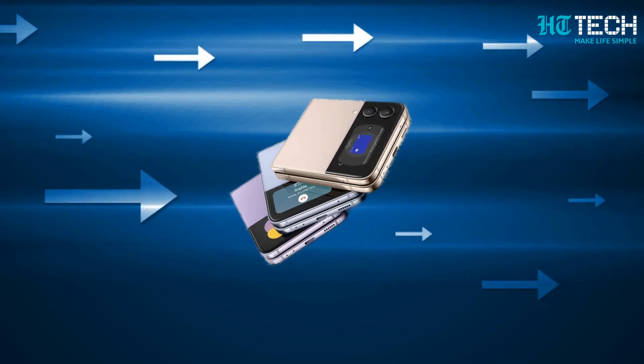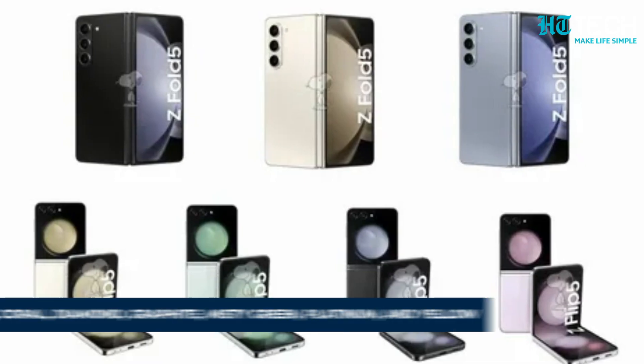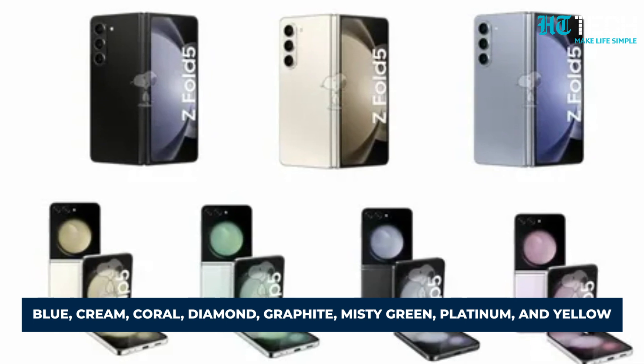Now let's talk about style. The Z Flip 5 is rumoured to come in 8 vibrant colours, including blue, cream, coral, diamond, graphite, misty green, platinum, and yellow.